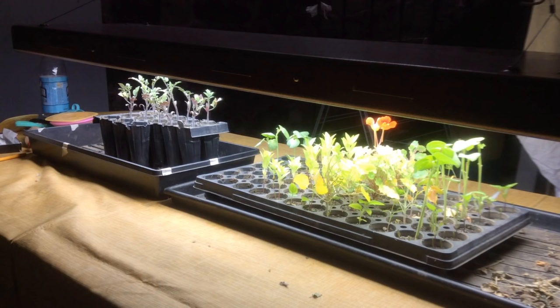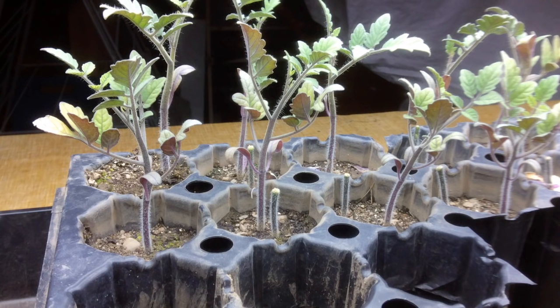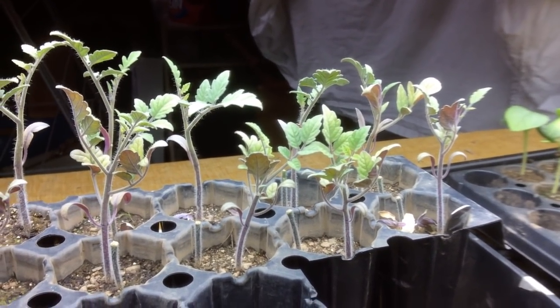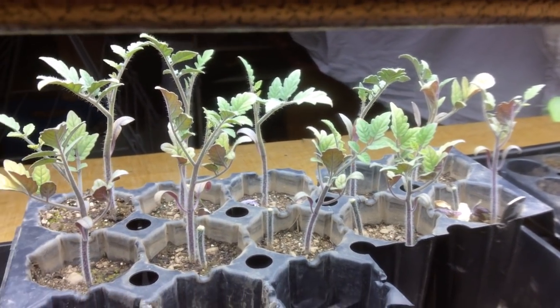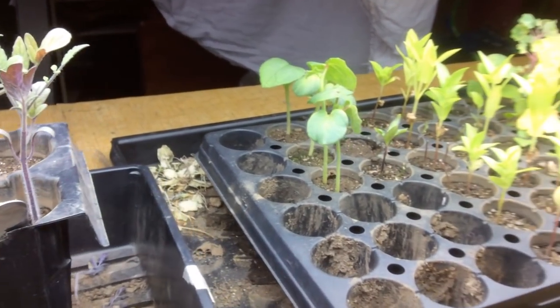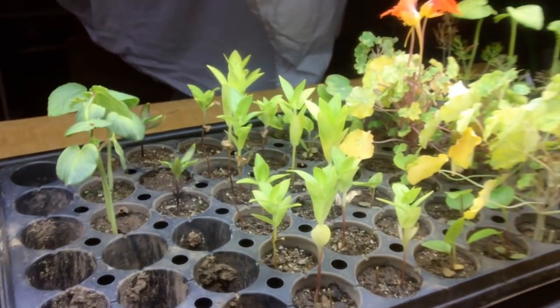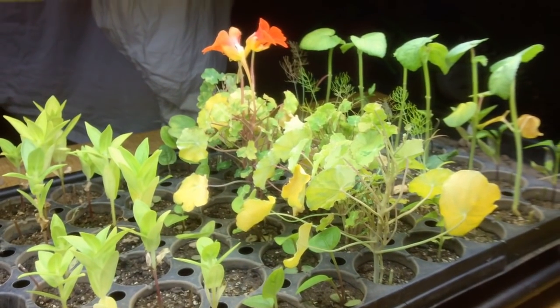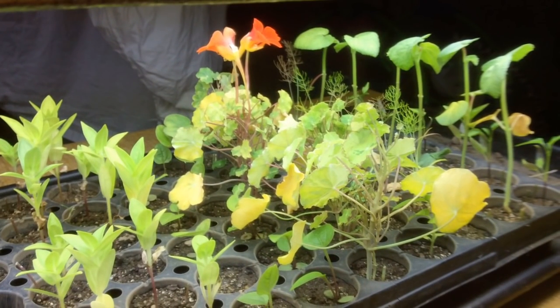She's laid out her crops in rows so that she knows what everything is. She's got tomato seedlings on one side, all in the same kind of container — and we'll talk about the purple leaves in a minute. In her other tray, she's planted a row of okra, a row of peppers, a couple rows of flowers, a row of eggplant, a row of nasturtiums, a row of fennel, some more okra, and some more peppers, so she can tell which ones are which when they're babies.